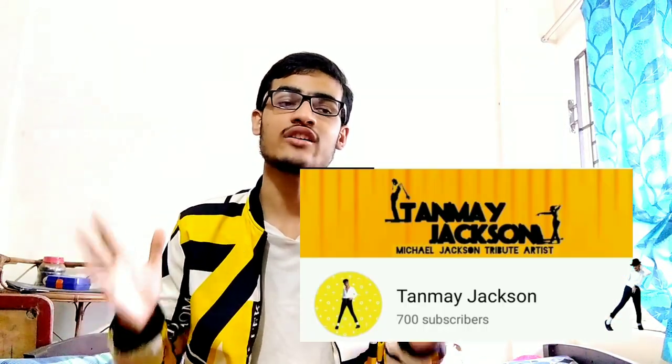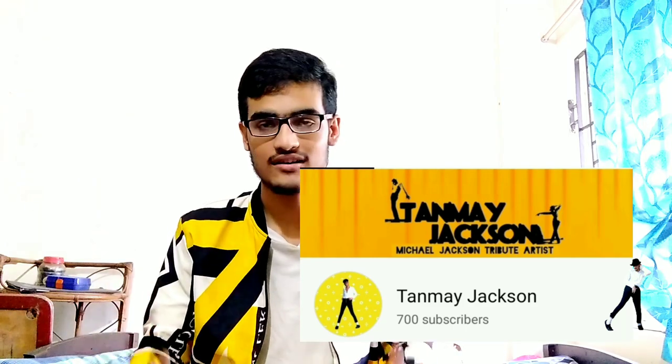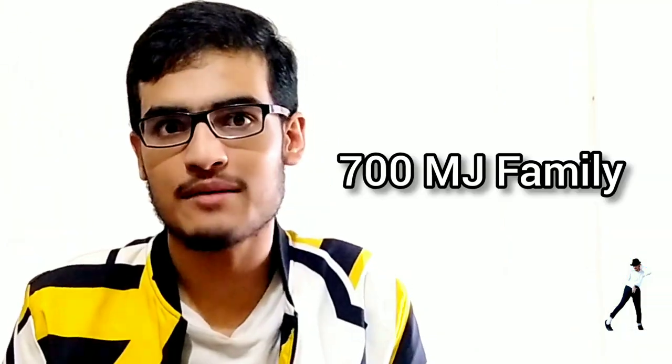This tutorial is where I am going to tell you today how to do Michael Jackson's tap dance — how to do this and how it works — all of that you will get in this video. Very, very thanks to you all for 700 subscribers on my channel, or you can say 700 MJ family.